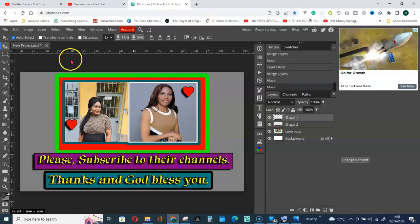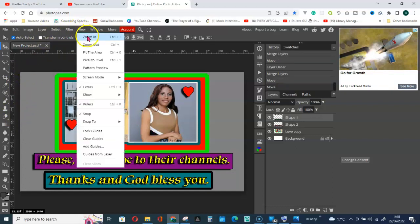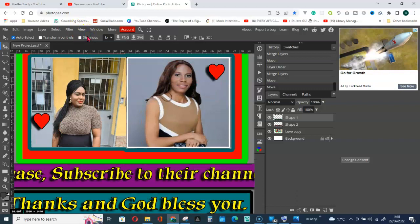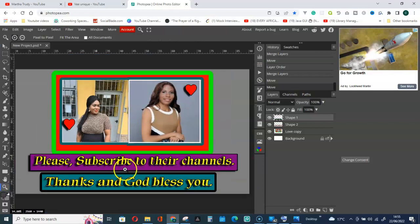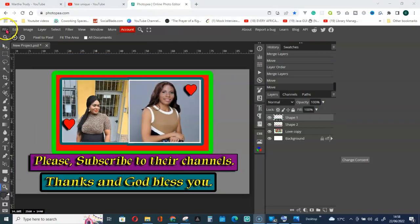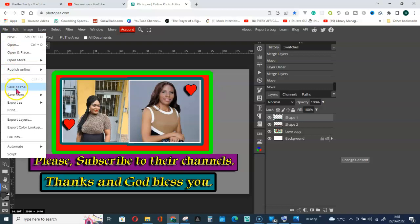Let's zoom in and see what we have. Right-click and fit the area. When you are done, go to File and Save As PSD. If you save as PSD and import it again, you will have it with all the layers intact.